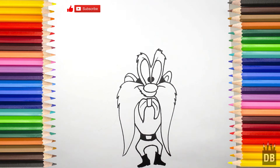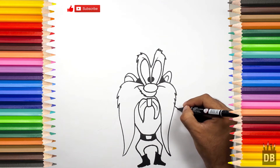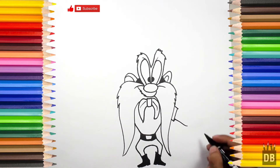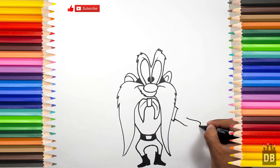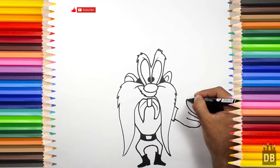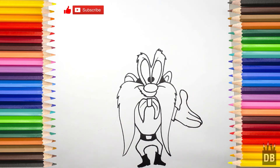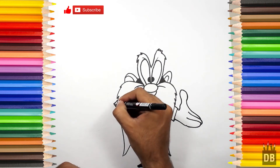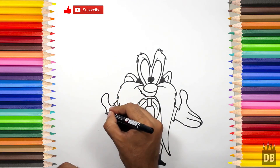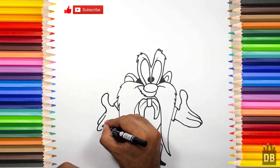Okay, now we are going to make the arms. For the arm, we will make a line from here — the arm coming from the first finger, second one, and the third one. For the second arm we will follow the same process: first the thumb, first finger, and the third finger.